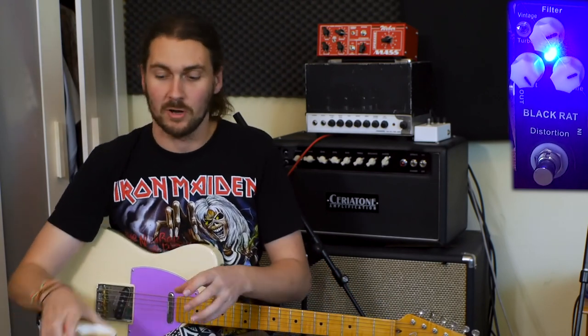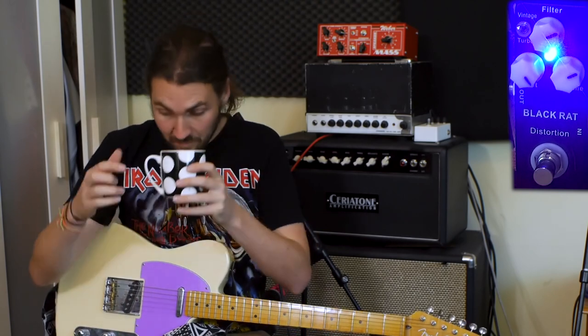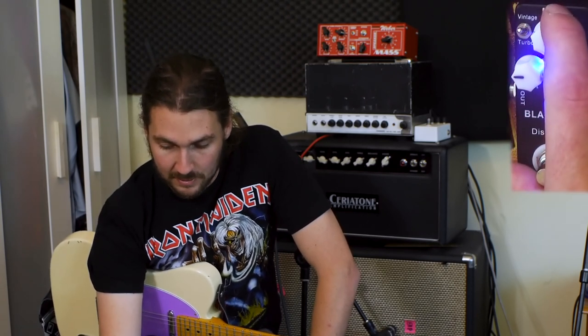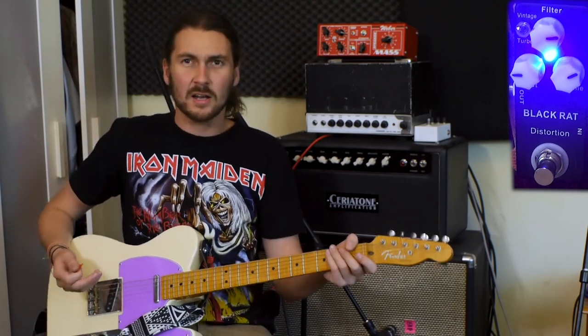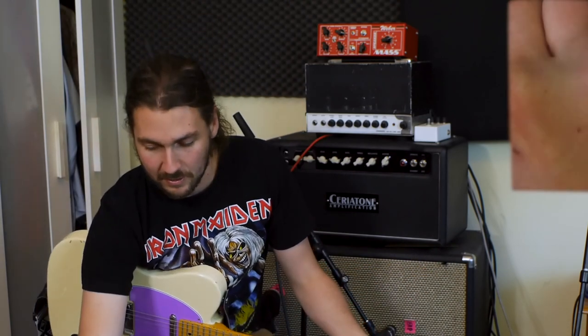Now let's look at some of the lower drive settings. The Rat isn't known for its overdrive qualities — it's more of a distortion — but you can get some cool stuff with the lower gain. I'm just going to bring that tone up a little bit more and switch back to the bridge. That's kind of a lo-fi kind of thing, and you can bring it down a bit and get a bit darker.